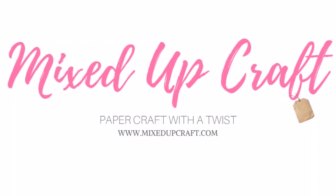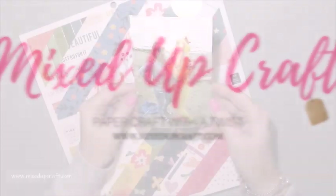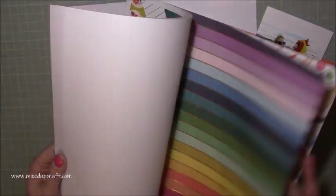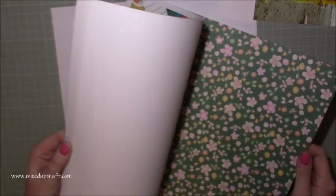Hi everybody, it's Sam at Mixed Up Craft. Thank you for watching today. This week's scrapbook layout is one of me and my best friend on her hen weekend. I had the pleasure and joy of organising a weekend — this was back in 2015, I think. It's a few years ago. We had a great weekend in a beautiful place called Bosinver in Cornwall.